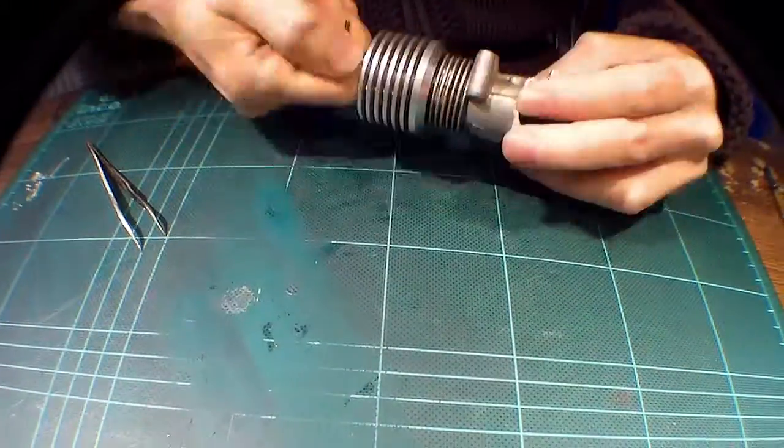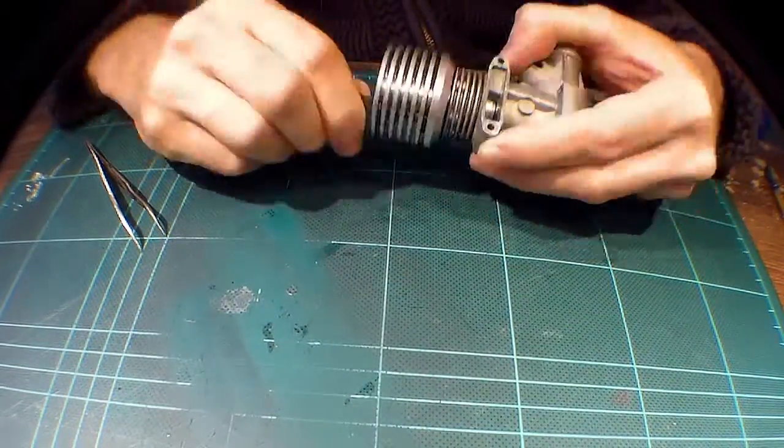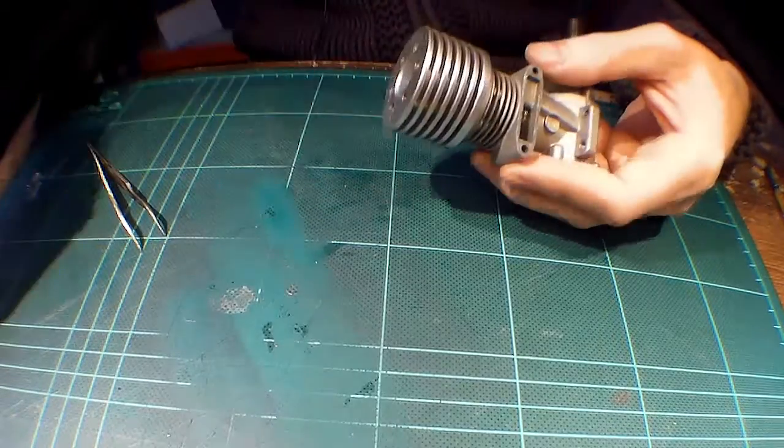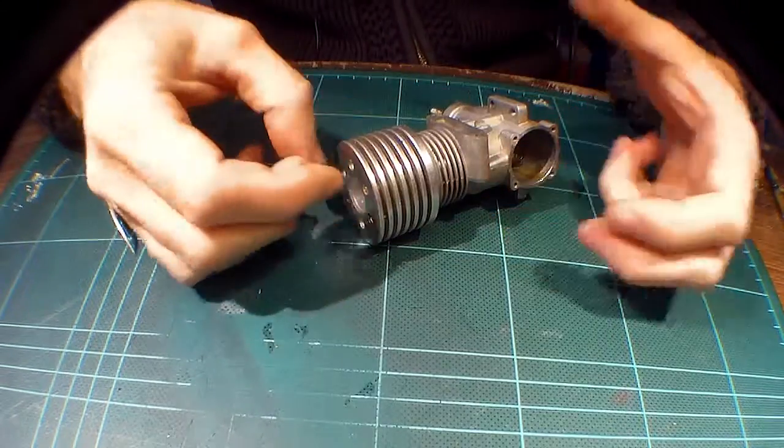So that's the little piston and the conrod in, and the dubious — to say the least — cylinder liner in. Moving on. That's the head, or heatsink, or whatever you call these things, right back on.